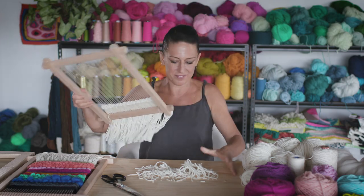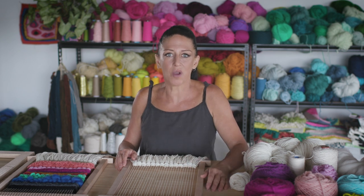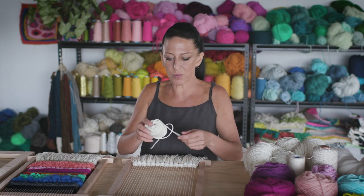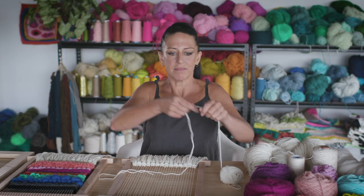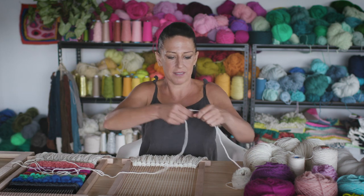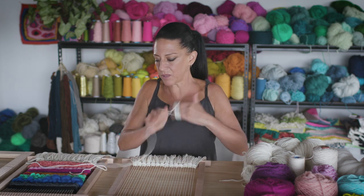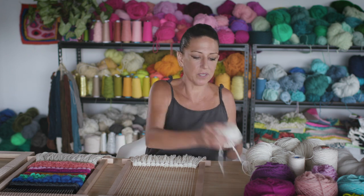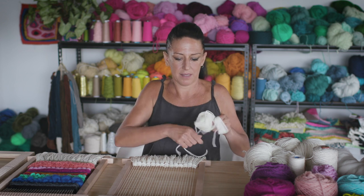Now we're ready to weave. Tabby weaving is just plain weaving: under, over, under, over. The next row is the opposite. I'm going to take some natural wool — around three meters or three yards, something manageable — and get it into a little ball. The reason you can't use a whole big ball is it's very hard to bring under each warp. To start, we want to hitch on: take a little length of maybe an inch under the first warp and tuck that tail under so it's hidden. Then pick up every second warp and take the yarn under: under, over, under, over.